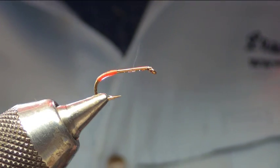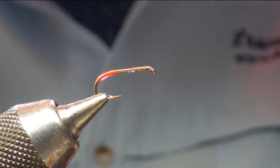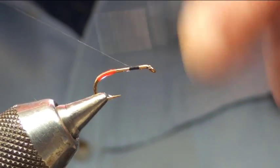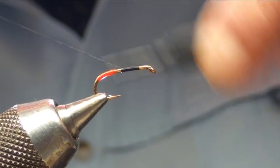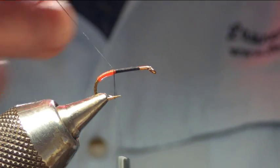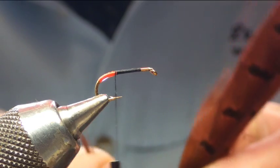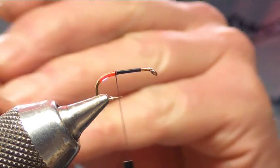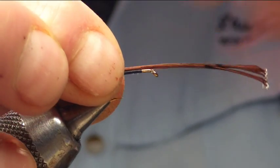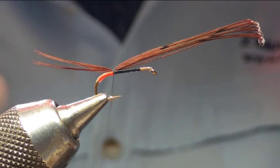That just helps when you're pulling along and the fish are getting their teeth into it. Next we're going to put the tail in — catch the thread in again, bring the thread all the way down just about there. For the tail I'm using fiery brown cock pheasant, so we take a few fibers, catch them in with a pinch and loop, then trim off the waste.